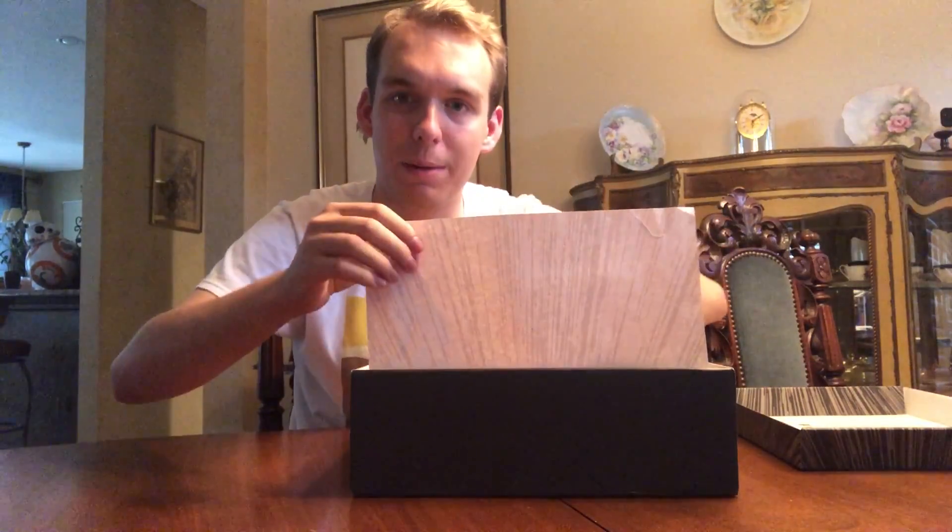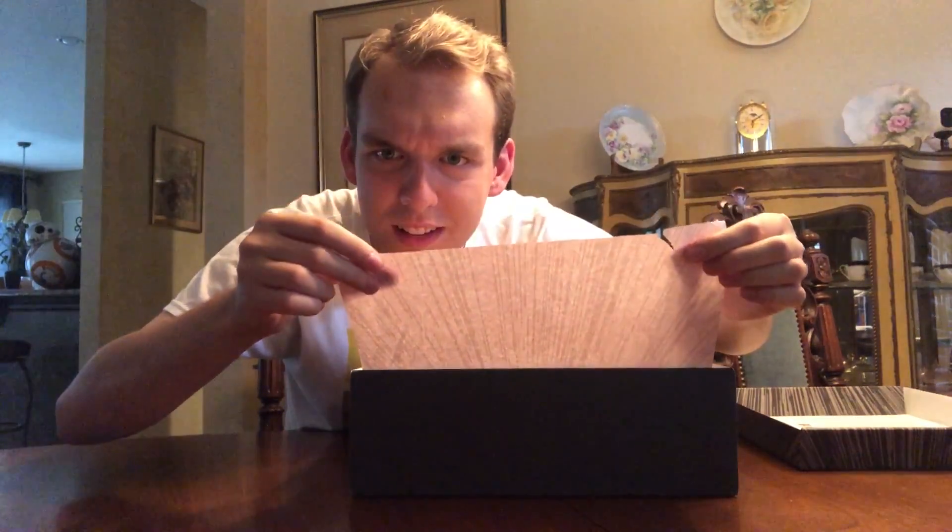Looks like we've got another little light speed tunnel sort of on the wrapping right here — you can see that, it's very faint. And then here's the first shoe.